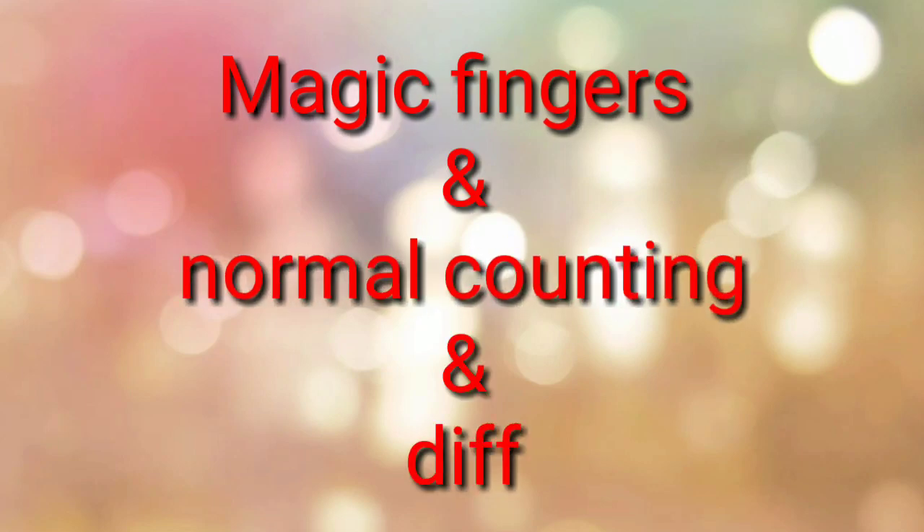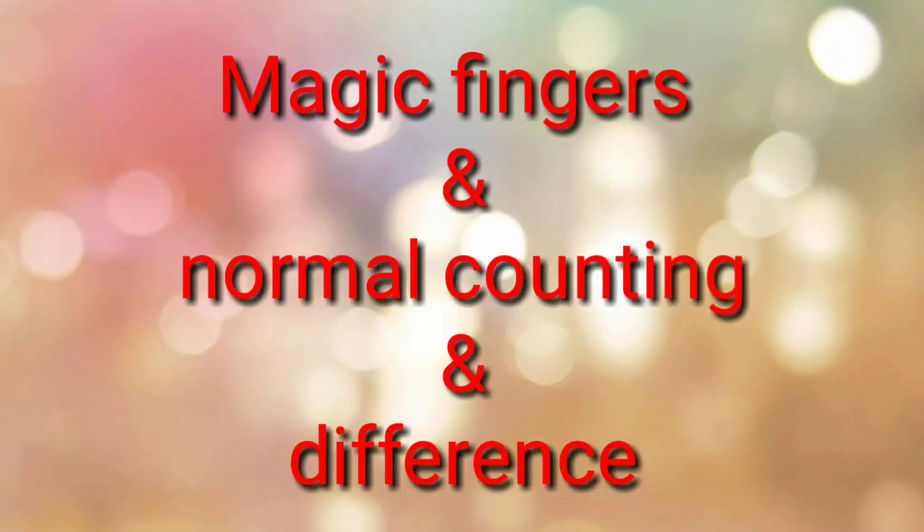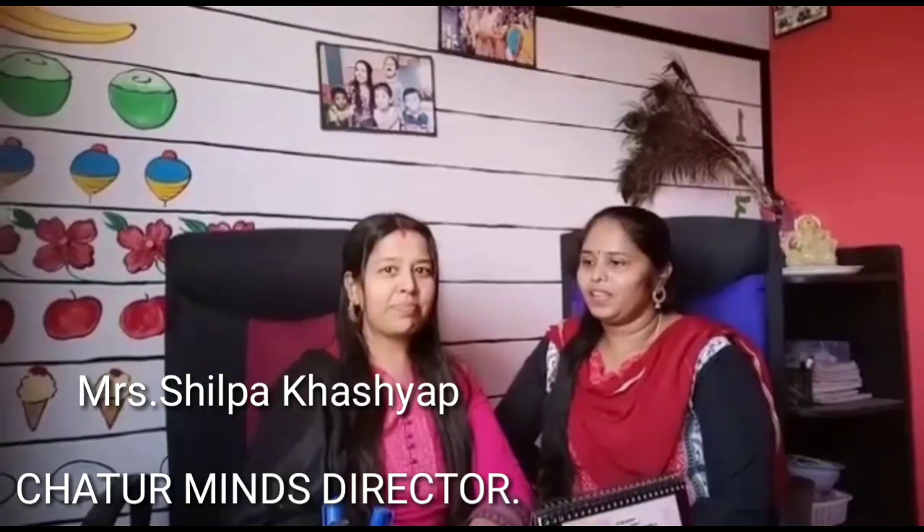Hi viewers, welcome to Chana Creatives on our YouTube channel. Today I am with Shilpa Kashyapman to know about magic fingers. Ma'am, what is the difference between magic fingers and normal finger counting?